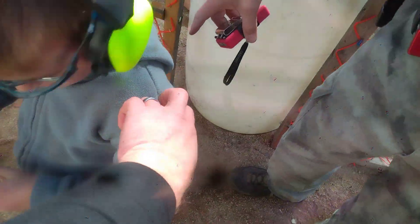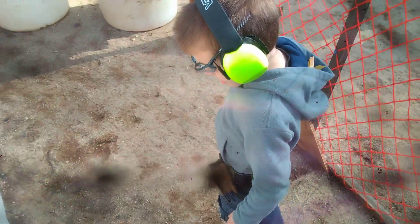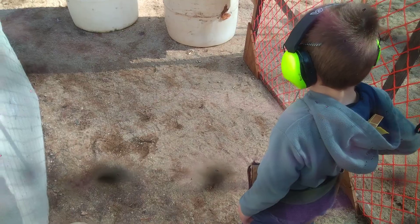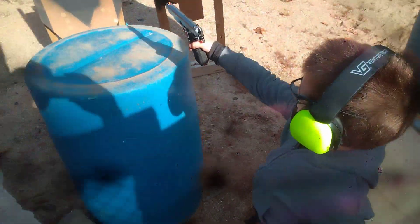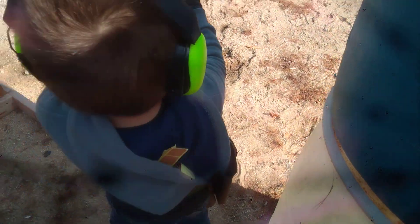Holster. Okay, move right to the line right there. Shooter ready? Stand by. Next one — use two hands.